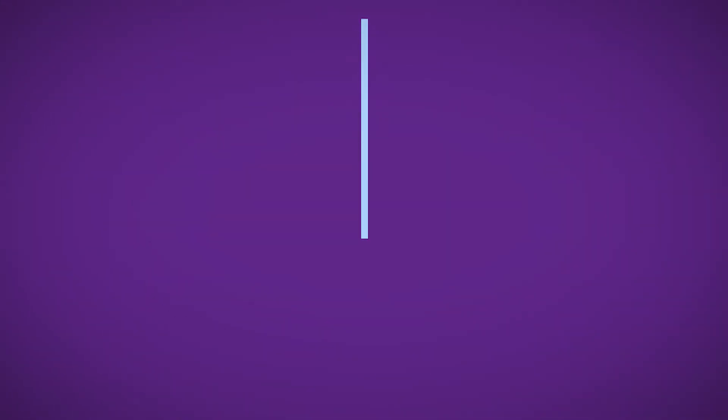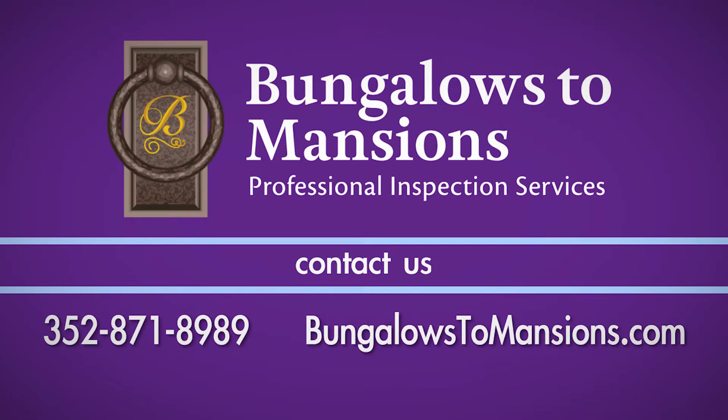If you have any questions about this process, call Bungalows to Mansions Professional Inspection Services at 352-871.